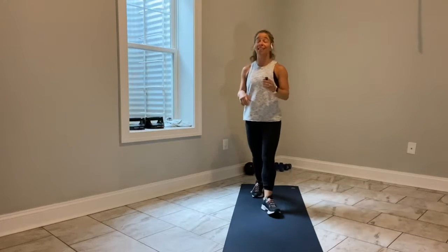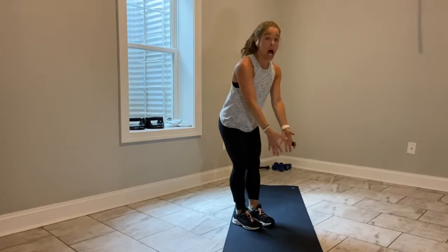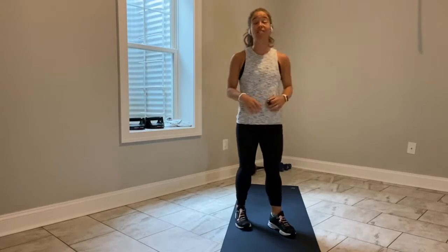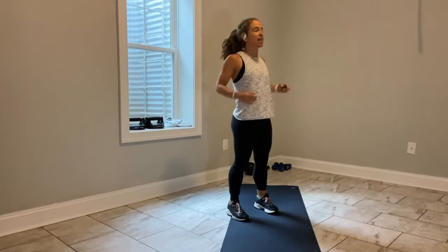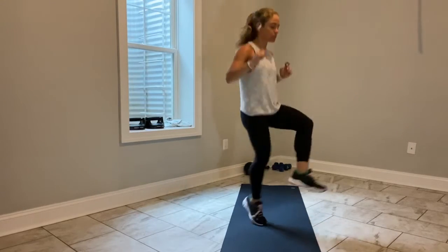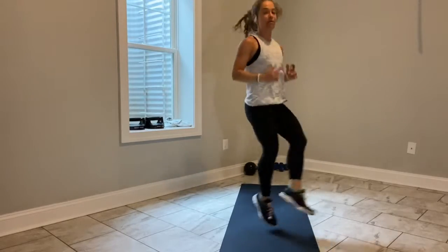First exercise starts in less than 15 seconds. Imagine you've got a soccer ball, something in front of you — soccer taps, nice and light. 45 seconds on, 15 seconds off. Set yourself up. We're going to move. 3, 2, let's go. Tap, tap, tap, tap.